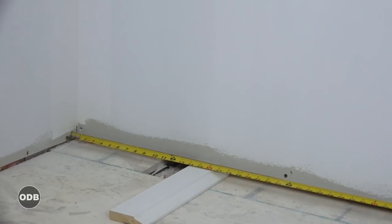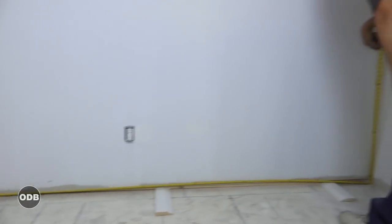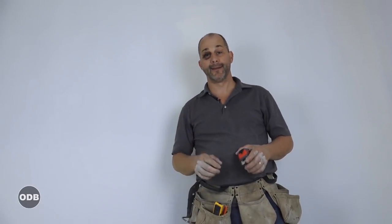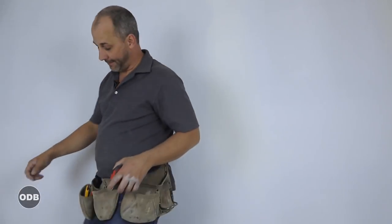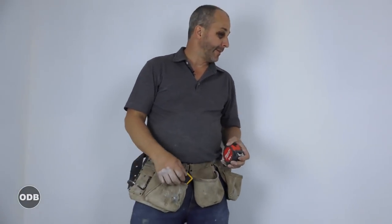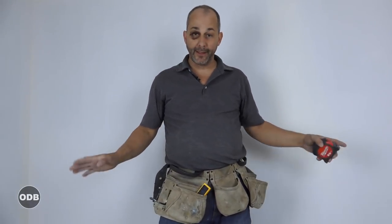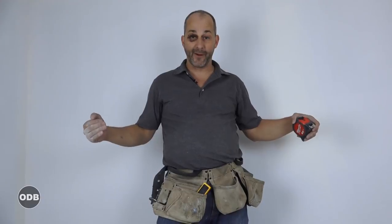This wall is 118 and a quarter. I'm going to cut it at 118 and an eighth, because no room is ever square and no corner is ever perfect. Where I measure is beneath a mud joint on that wall, so if I cut from drywall to drywall it's going to be too long and I'm going to have to be jamming it in.